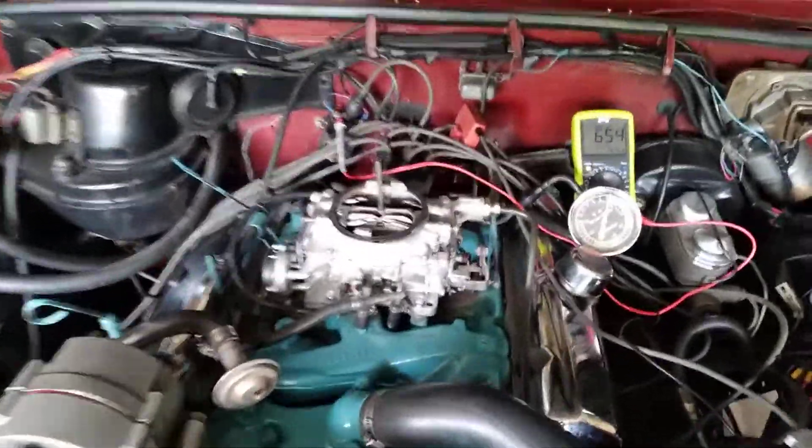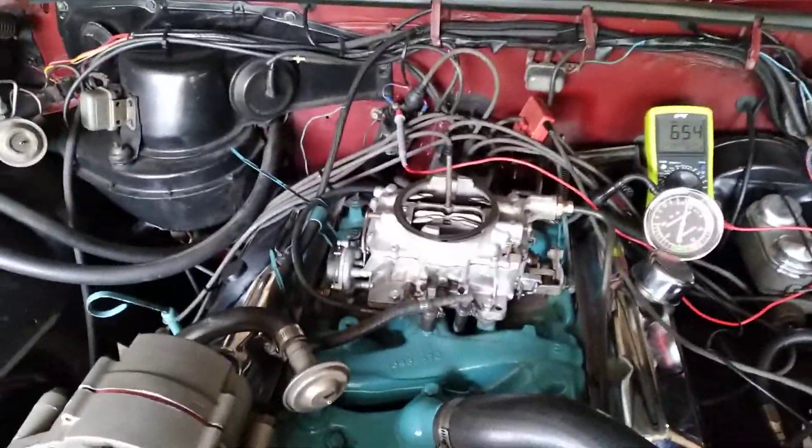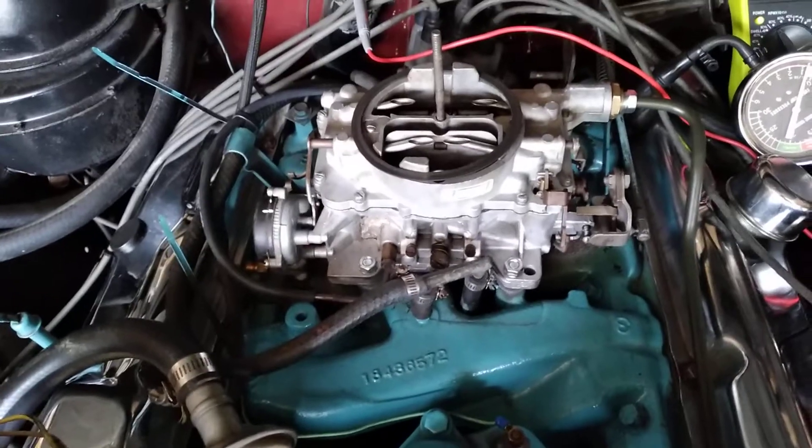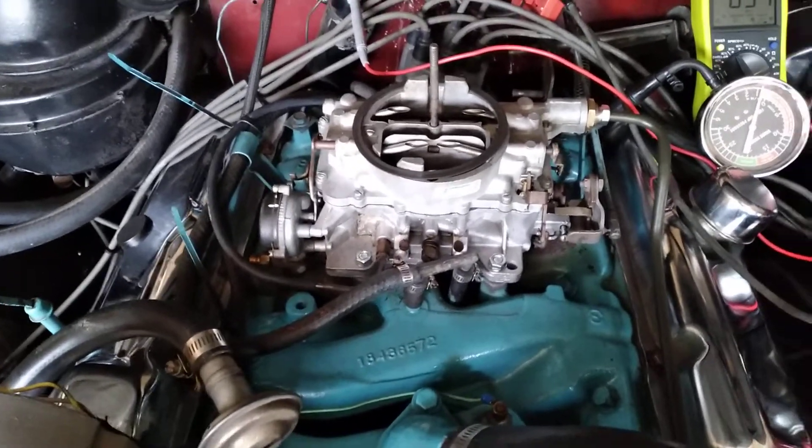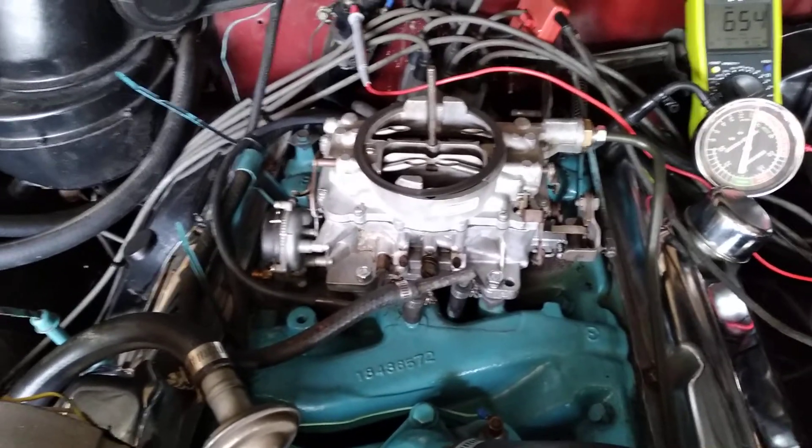It had a myriad of drivability problems. First and foremost, had to go through the carb. It's a Carter AFB — nice carburetor. It had been rebuilt before, but I found three or four things wrong with it.